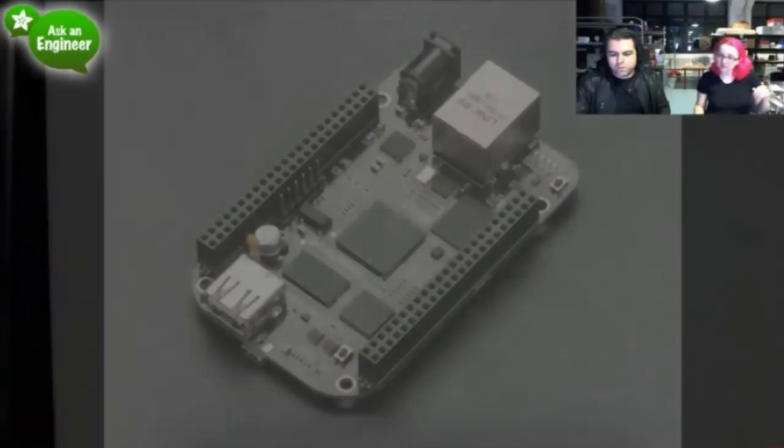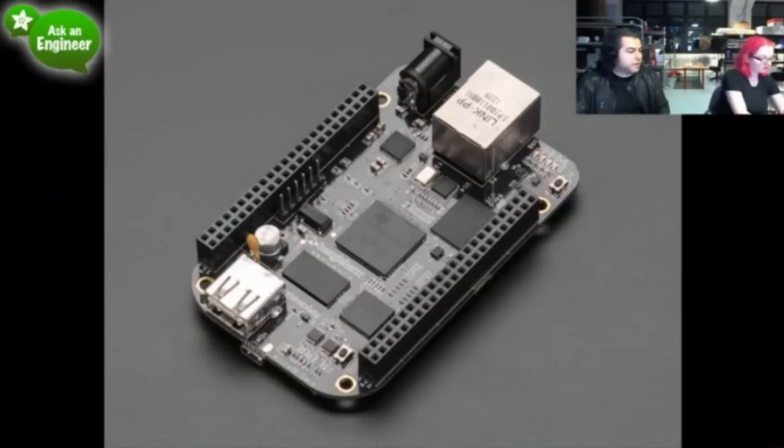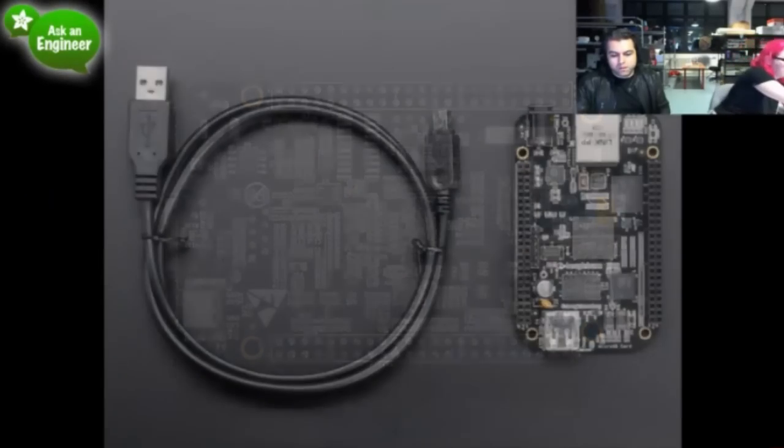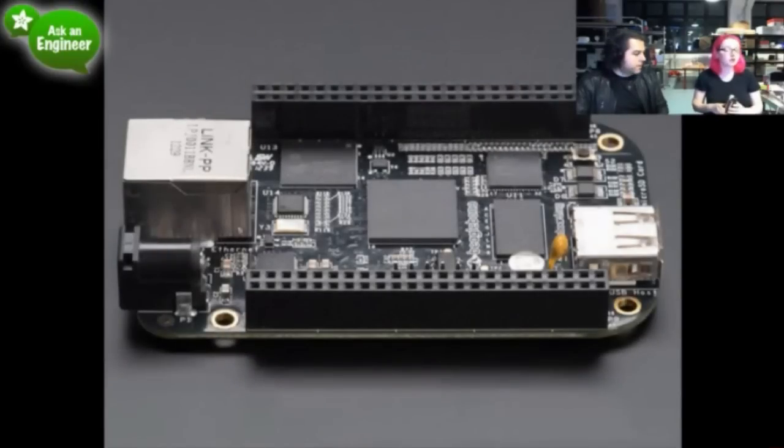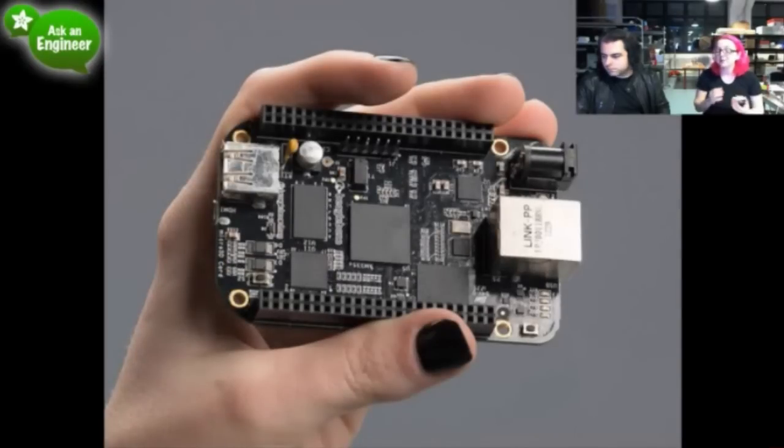This was a record for us. We had a bunch of BeagleBone Blacks, a big sign-up list, and then we put them in the store and they just instantly vanished. I have one here so we can show it off. The new BeagleBone Black is an update to the old BeagleBone. They took a couple things away, but they added more stuff than they took away. The stuff that's been added: it now has 2 gigabytes of onboard eMMC flash, which means it comes pre-loaded — you don't need a microSD card. You plug it in and it boots Linux immediately, out of the box.